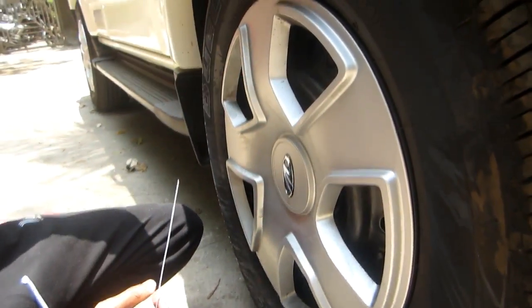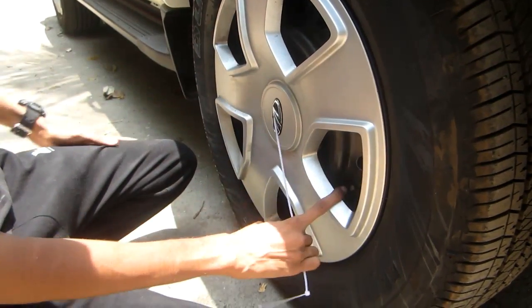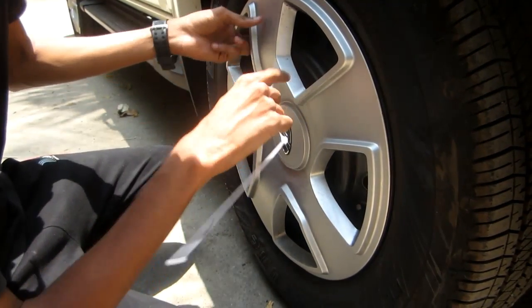What happens when you are running on the highway or in the city is this wheel cap certainly falls off. The main problem of losing this wheel cap is that you have to buy a full set of 4 wheels.